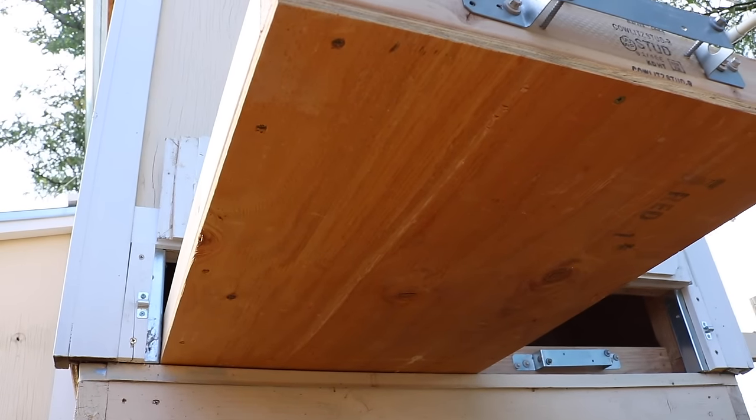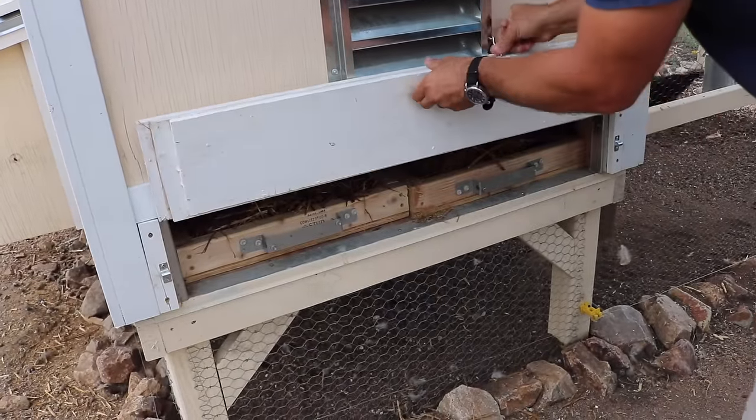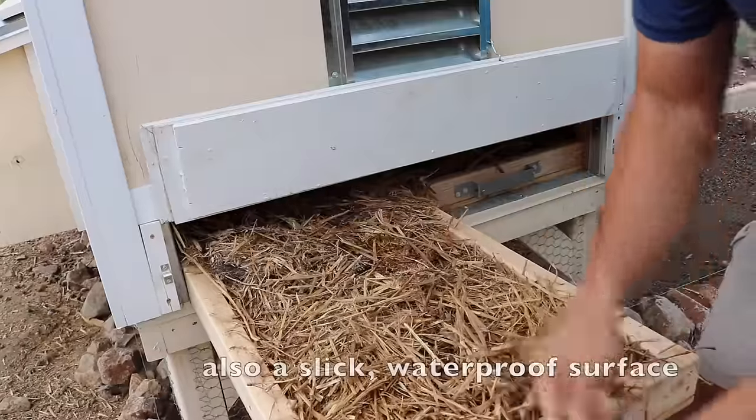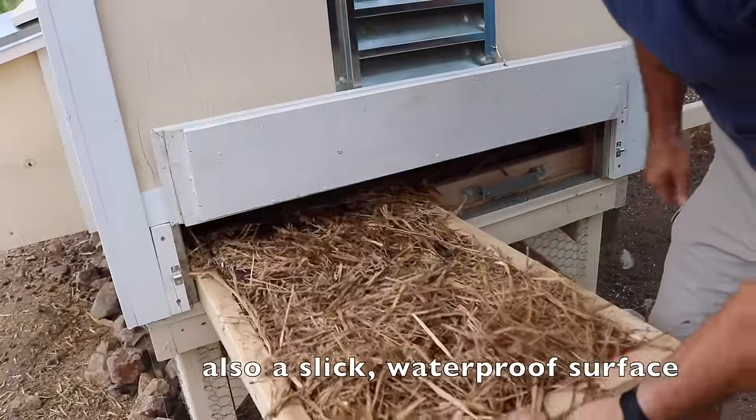Here's what the trays look like with the actual straw bedding material in them. You'll see that the vinyl panels underneath just allow the straw to move around really easily, and if any poop or anything gets on them, it should be able to slide off pretty easily.